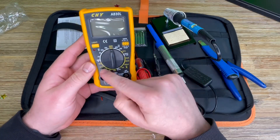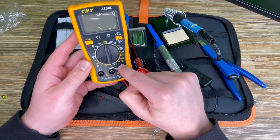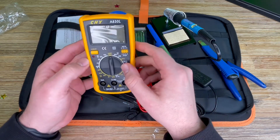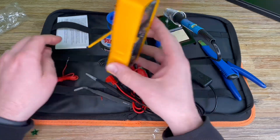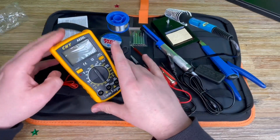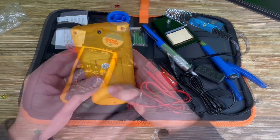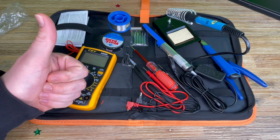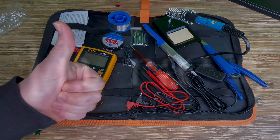I'm really happy to get this soldering iron kit because of the multimeter and the soldering iron itself — it's a really nice thing. Thanks for watching, please subscribe and give me a positive feedback, and I hope to see you again on my channel soon.